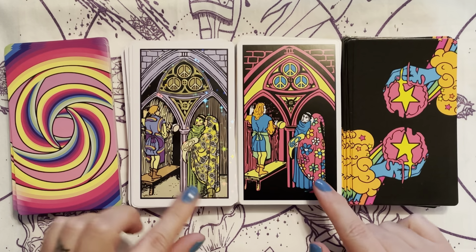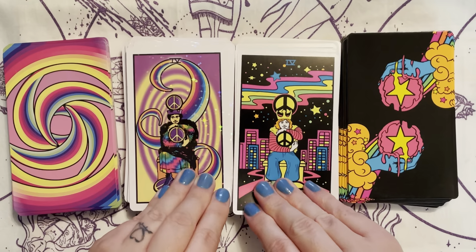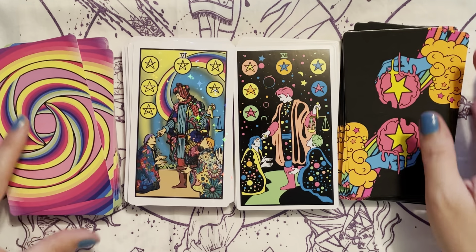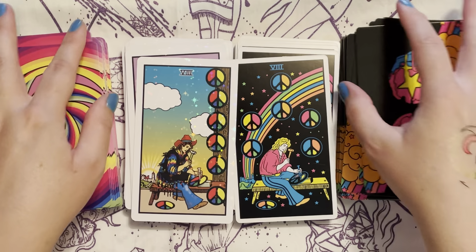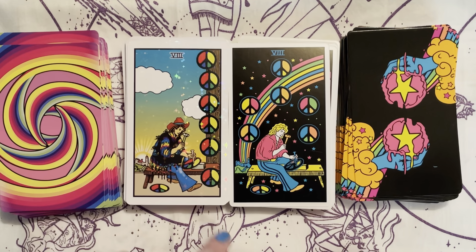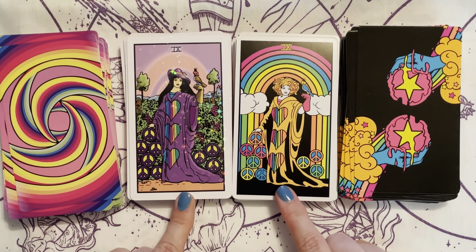Very similar except the clothing — it's really just the clothing that's different, and of course the colors. We go back to stars on both of them, and then peace signs again. So very, very similar — they're both working on their peace sign, working hard on peace. They both have hearts, just in different colors. Both absolutely beautiful.